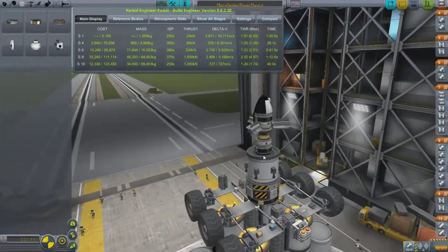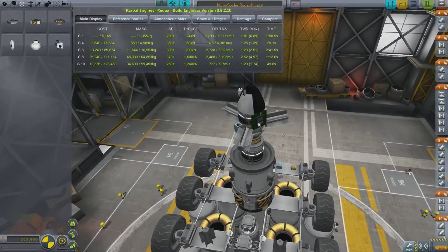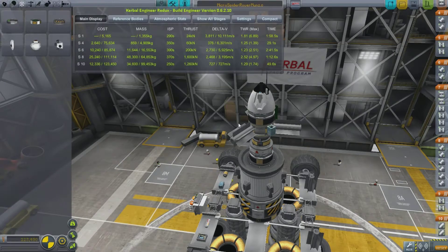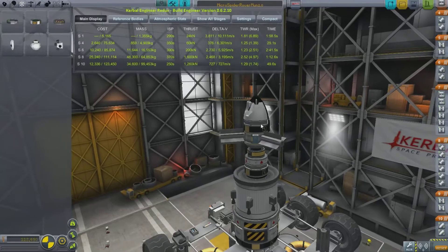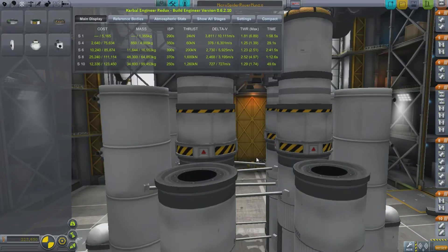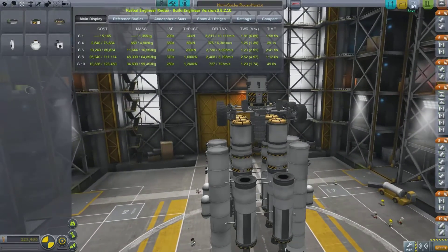Also attached to the top I have a little probe which also has little electric generators and the Kerbal Engineer Redux system so I can understand how much Delta V I have. I've got what I think is a Gravioli detector and a little sensor array nose cone to find out data. I'm not 100% sure exactly what data that reads out but this is just a proof of concept. I've built quite a complicated looking rocket to go with this, so let's take it onto the launch pad and see what it can do. I've sorted out all the staging and hopefully all should be well.